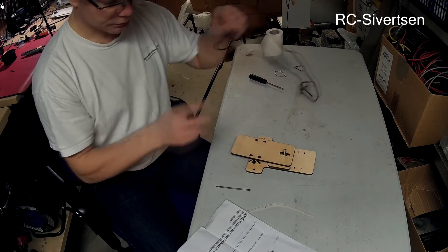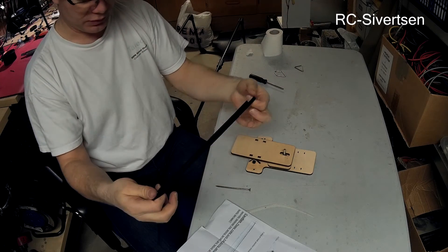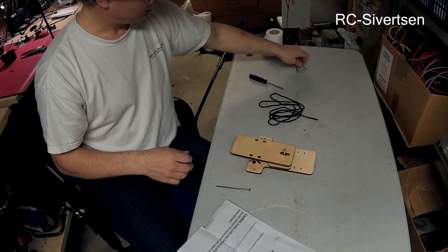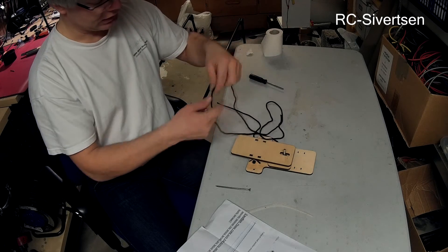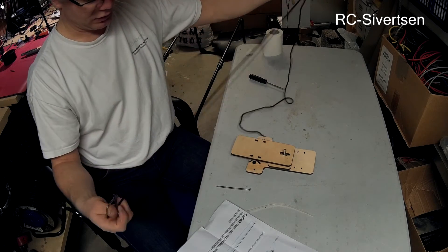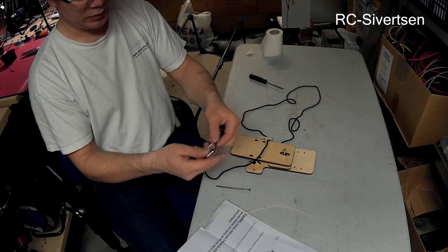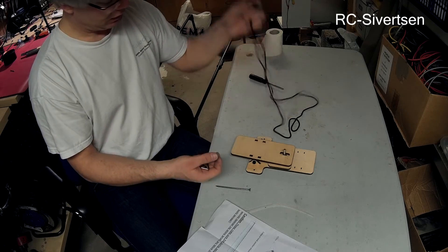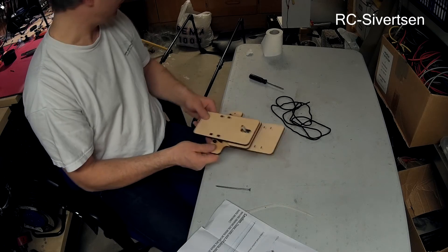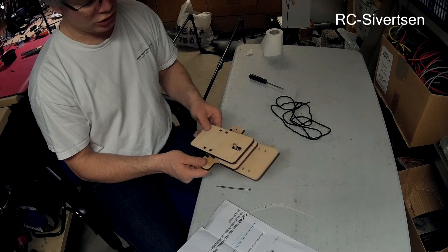There is this rope. I was not quite sure what it was for, but of course — it's to attach the rubber band to the plane. It's very easy. I'm pretty much done with the build of the bungee launcher.